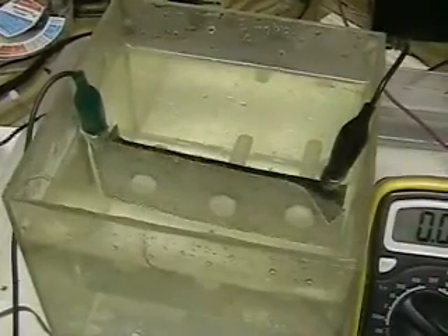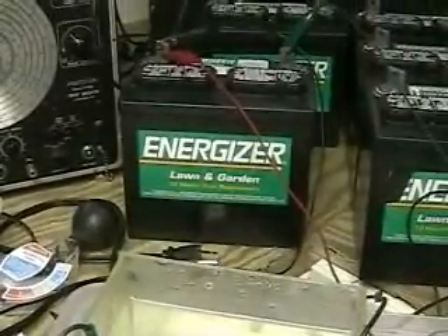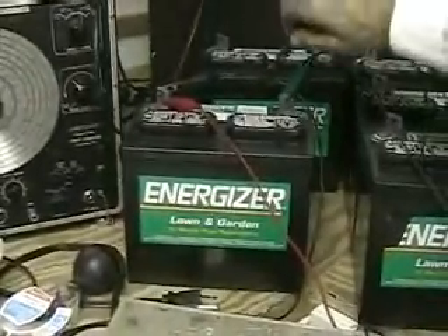You can see the battery is back up to 12.18 volts. The batteries recover after you use them — you can see a reading lower after you open the circuit. If you wait about 30 minutes, you'll notice the battery recharges itself to a degree.